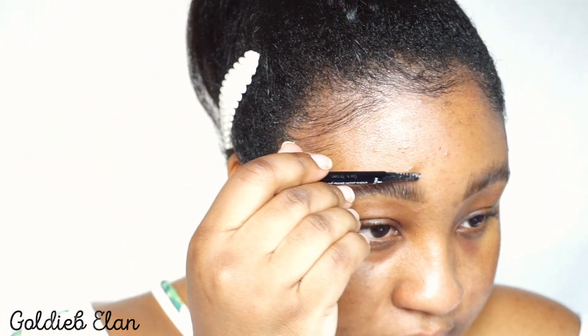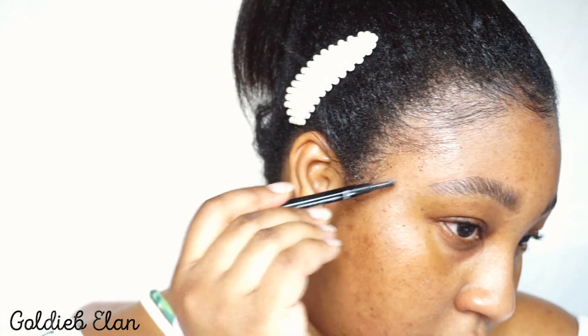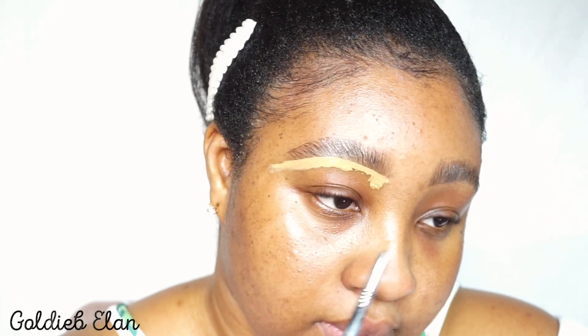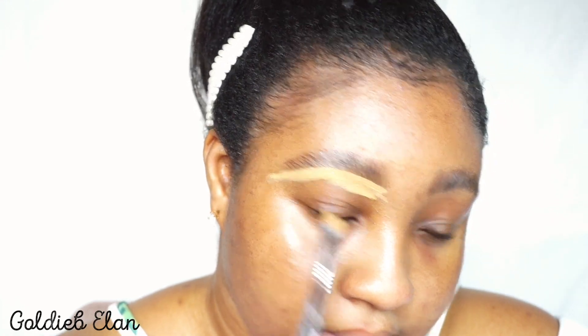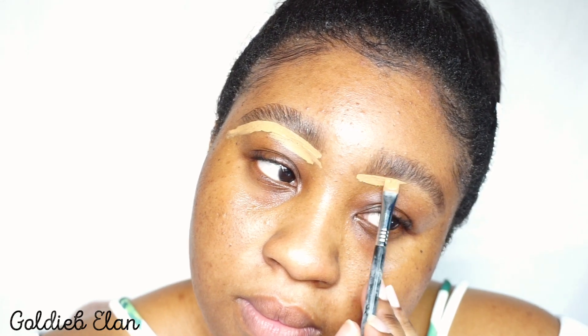What I do is take the spoolie, use the tip of it, and carve out the top part of the brows — see what I'm doing right now. Then the next thing is I carve the bottom with concealer, the same concealer I'm going to use to get my eyeshadows popping.